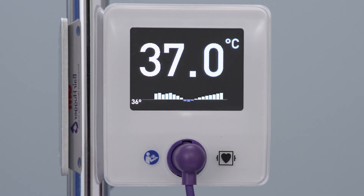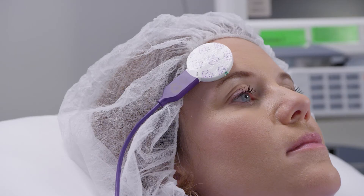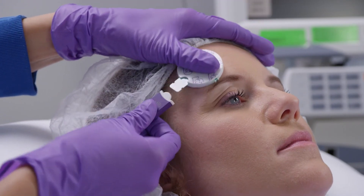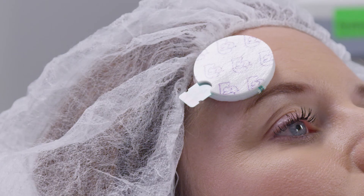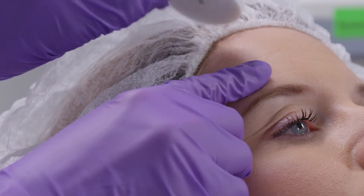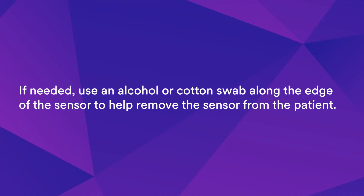When temperature monitoring is no longer needed, or if the sensor has been in place for 24 hours, simply disconnect the sensor from the sensor cable and then disconnect the cord clip. To remove the sensor, start at the edge and gently peel it away from the patient. If needed, use an alcohol or cotton swab along the edge of the sensor to help remove it.